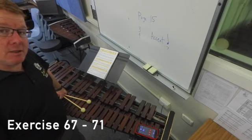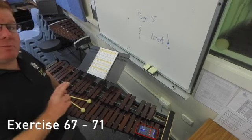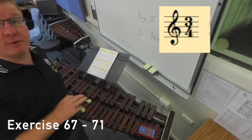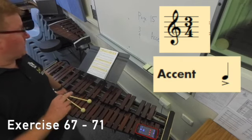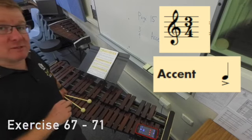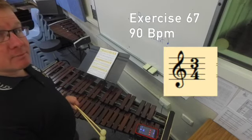In this tutorial we're going to be doing page 15. Two main concepts: the time signature of three four — three crotchet beats per bar — and also accents. We're going to be doing page 15, exercise 67 through to exercise 71. Exercise 67 at 90 beats per minute.